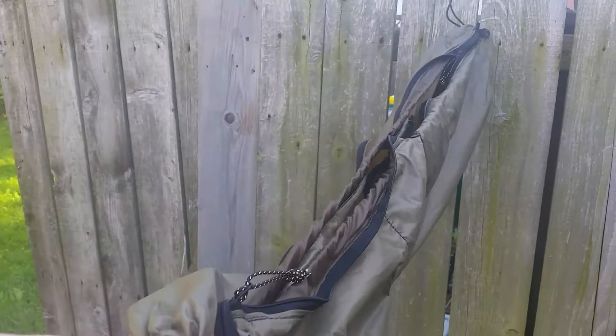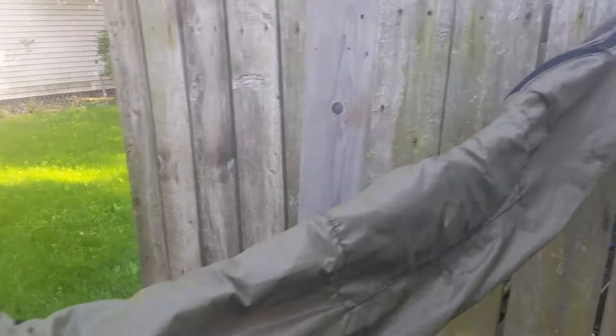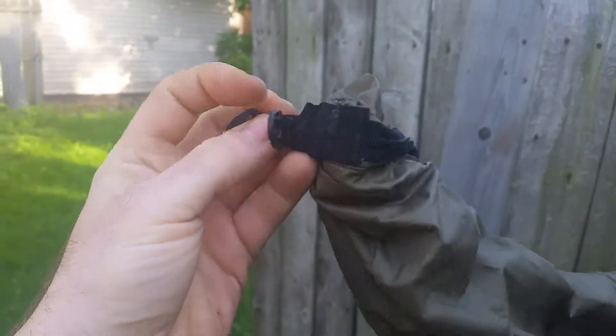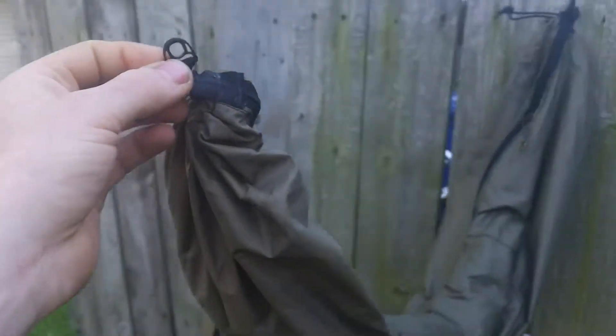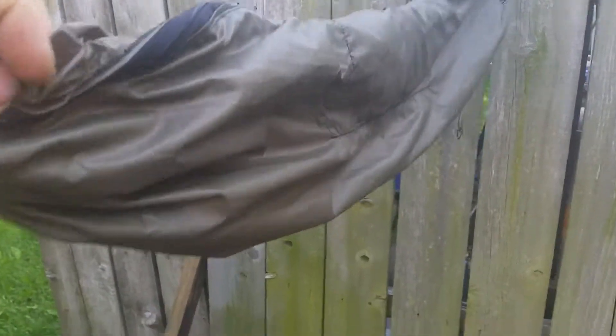I'll show it zipped up real quick — and that's it zipped. It'll just hang there like that. You can pretty much put it anywhere you can get the pack hooks on, or use small binders or whatever ties, and hook it up wherever you want. That's pretty much it — if you've got any questions feel free to ask, thanks for watching.